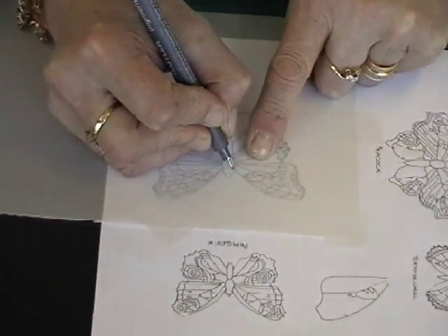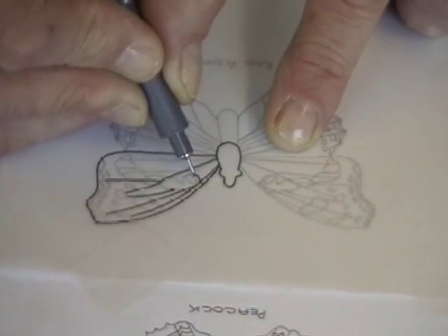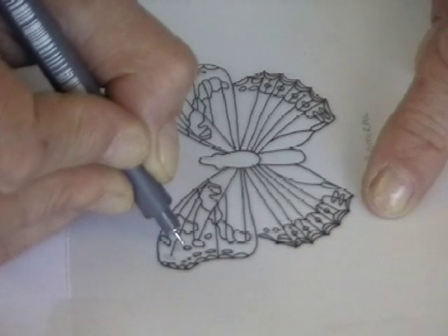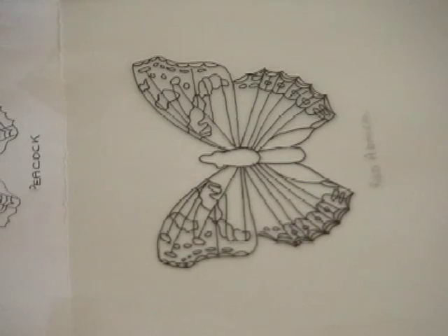Use a black graphic fine liner pen to trace the outlines of the butterfly and all lines within the wings. If working over a picture in a book, just trace the outlines and then the outlines around areas of different colour.